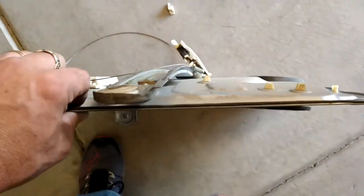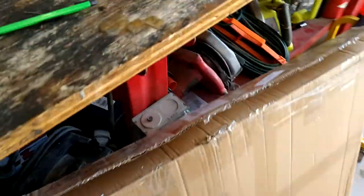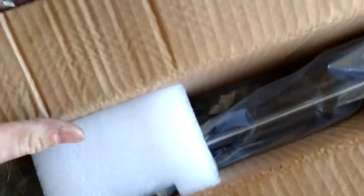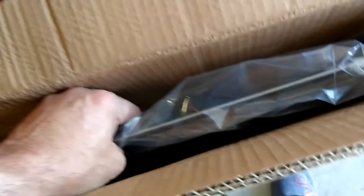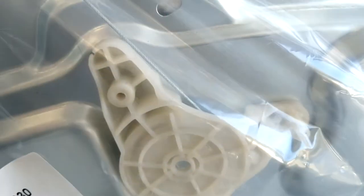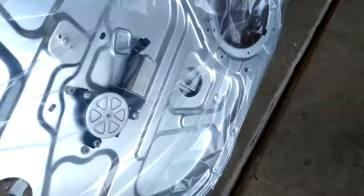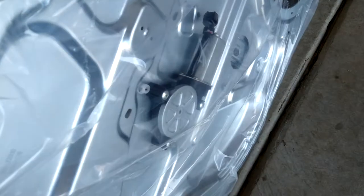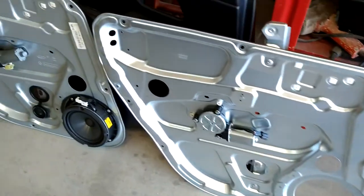Let's open up the new one and we'll see what we got. I always like to film opening this stuff in case I get slipped an old one, you know. That looks legit, it all looks good, that doesn't look broken. All right folks, here's the new one, here's the old one.